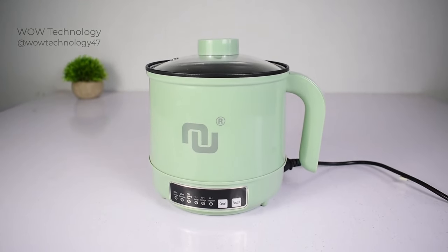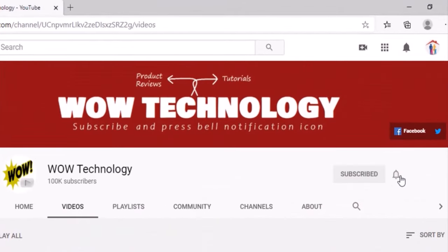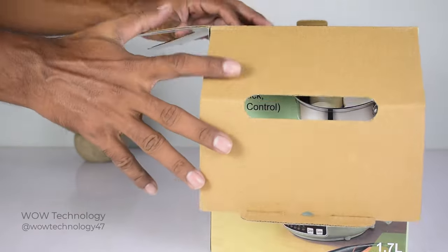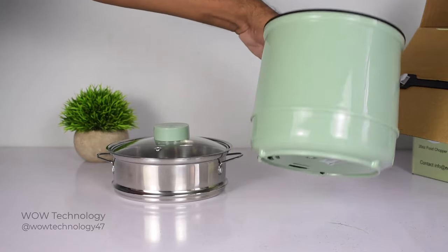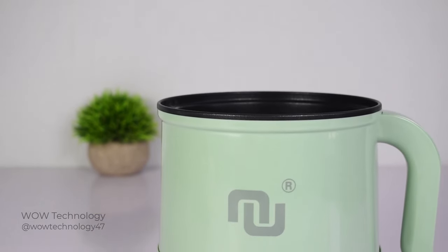Before we start, please subscribe to our channel and hit the bell notification icon for more details. Let's unbox it and see the package contents. You can find a glass lid, all-steel steam grid, cooling base, and power cord.